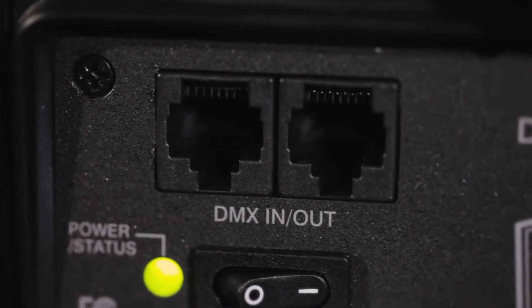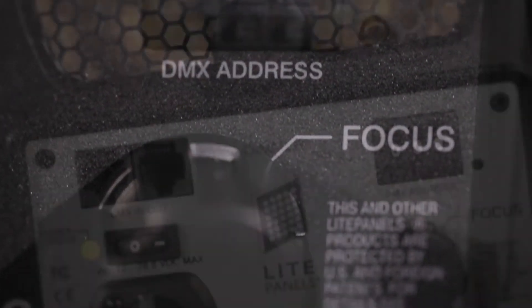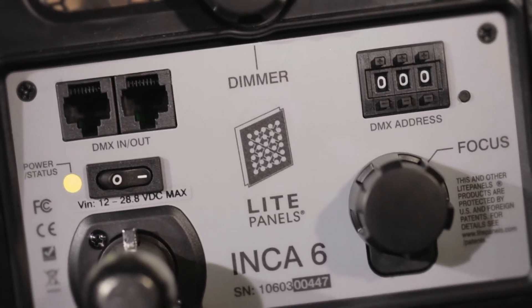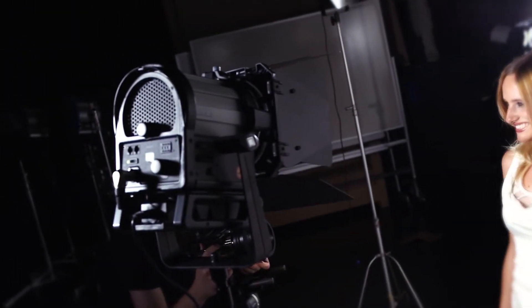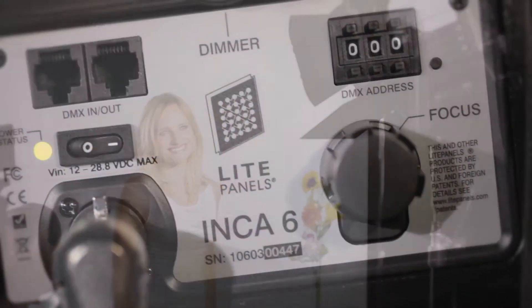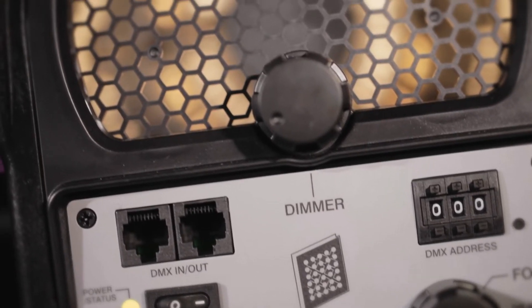Our innovative fixture controls allow dual channel DMX to remotely control intensity as well as complete focus adjustment, which was previously impossible with legacy Fresnels. The fixtures can also be daisy-chained using standard Ethernet cables to control multiple fixtures without expensive dedicated cable runs.